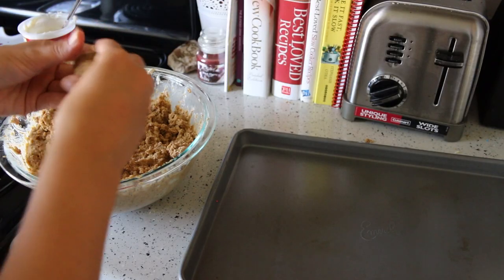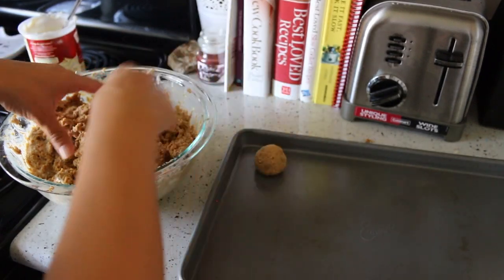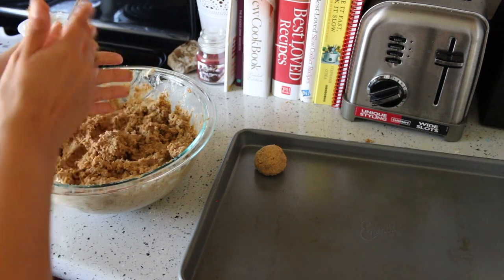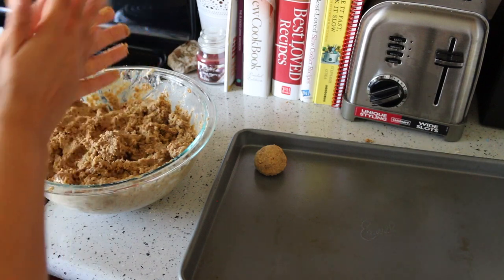Once it's mixed, you're going to roll it into little balls and put those in the freezer for about 10 to 15 minutes so they can harden just enough.